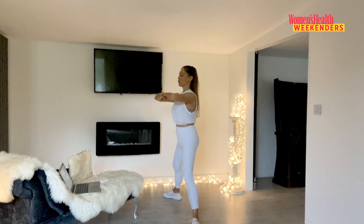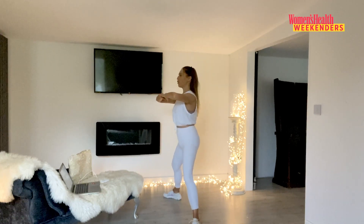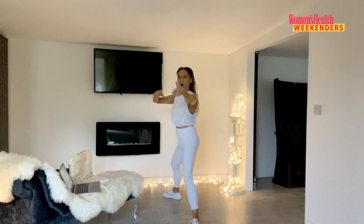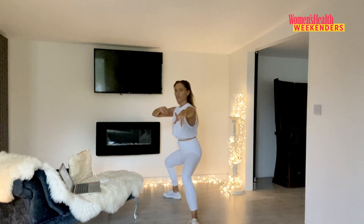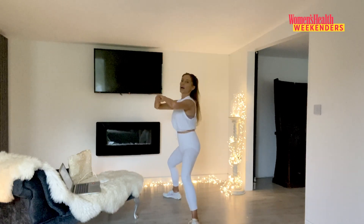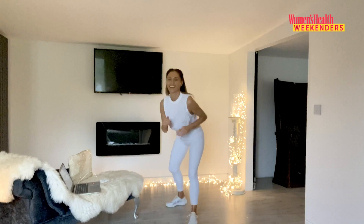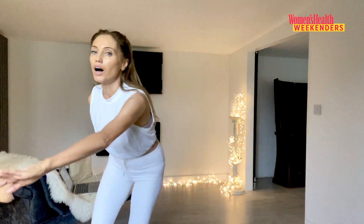We've got one more tiny move after this and then a water break. Last 10 seconds — hold it low for me. Give me five more: low, five, four, three, two, one — walk those feet in and let's go straight into our cardio.